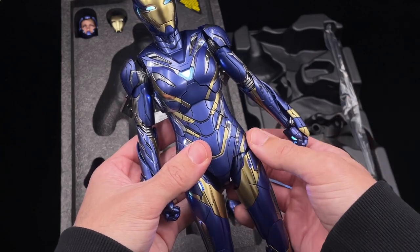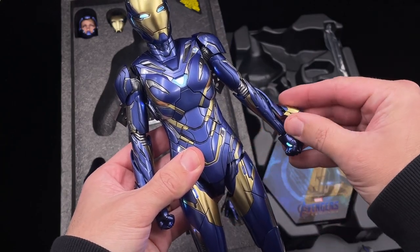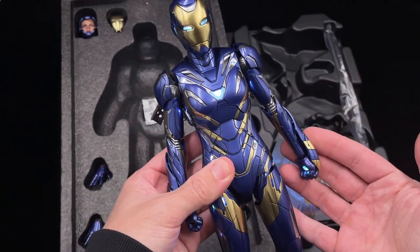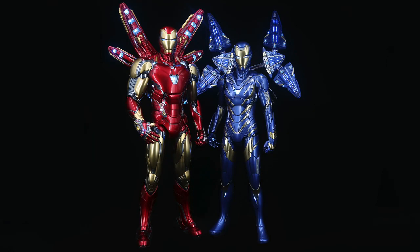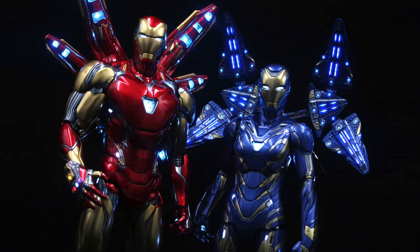This figure really benefits from having these LED mods — it takes it to a whole other level. With everything lit up, whether using the battery or continuous power, both the Mark 85 and Rescue look amazing with this mod. If you have the chance, contact Morgan's Workshop and have this mod done on any Iron Man you own — I'm sure you won't regret it. That's all for today; I hope you enjoyed this video and I'll see you in the next one.